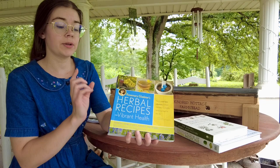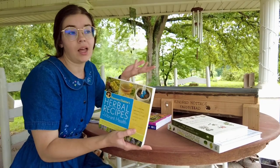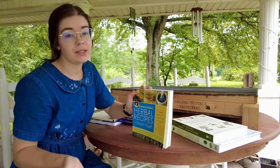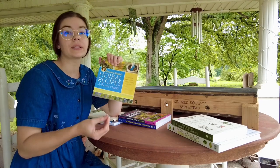The next one is Rosemary Gladstar's Herbal Recipes for Vibrant Health. This really just has a lot of recipes and goes over a lot of the vocabulary for knowing how to process whatever herb it is that you're using, what it's best used for, and the different mixtures you can use for specific ailments or illnesses.